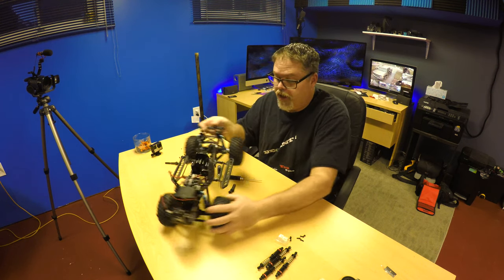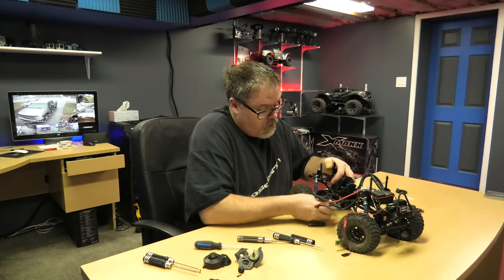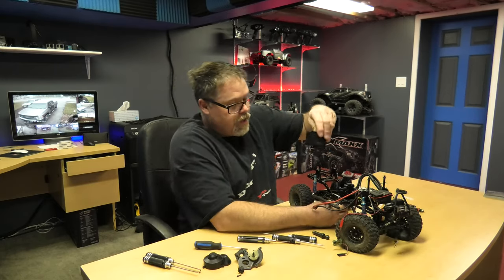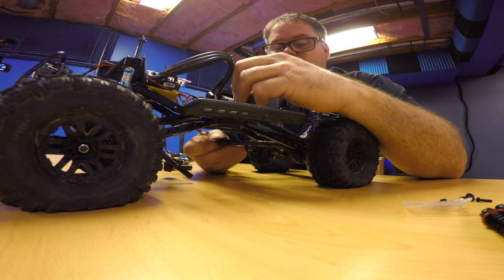Decent. So first thing I want to do is put the driveshaft back in. Let's slap the driveshaft in. Careful, easy, gentle. Here, cut over here so you can see - that camera might not see but you'll be able to see for sure. So we'll slap this in here like this.